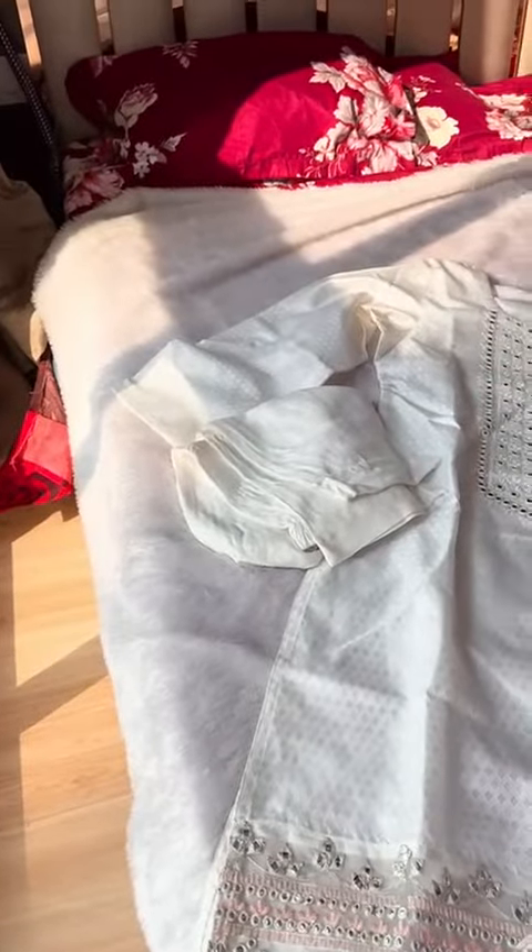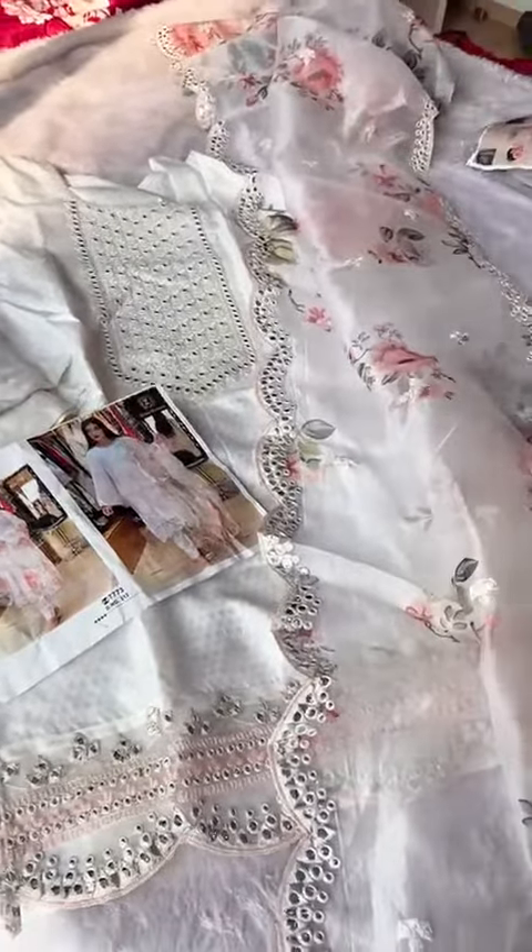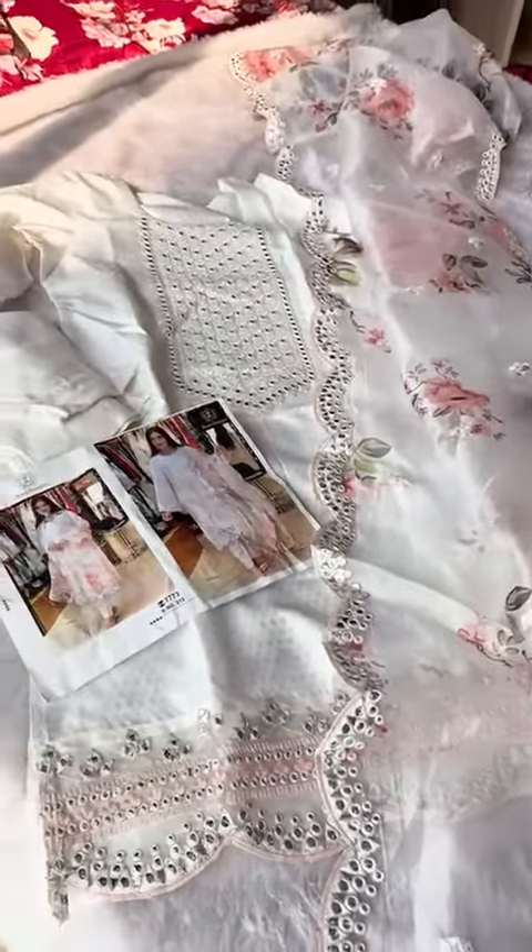Unstitched kameez, unstitched bottoms — each collection a gorgeous design print fabric by Zia's Designs.